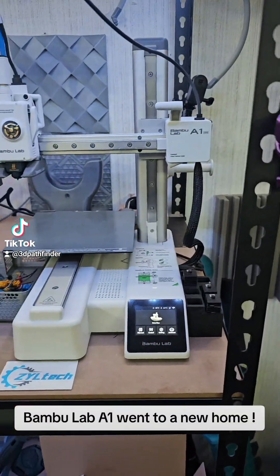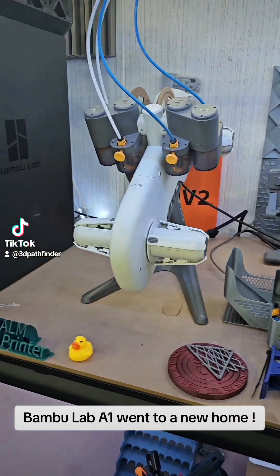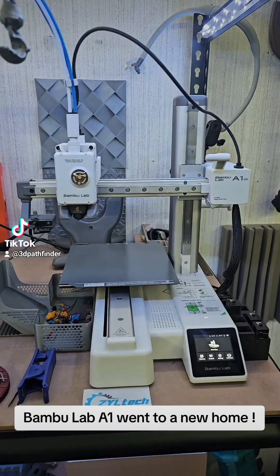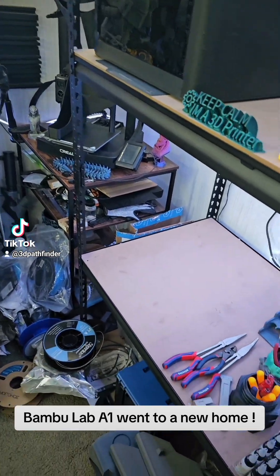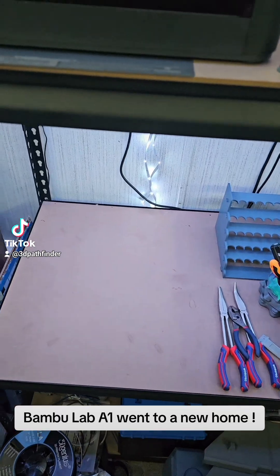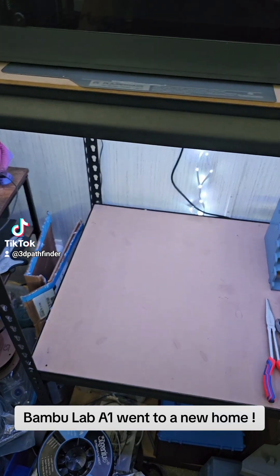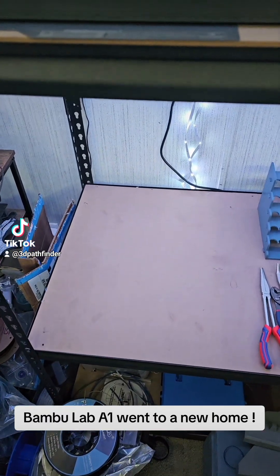For my avid followers, you may notice some changes here. The AMS light is now hooked up to the A1 Mini, and there's something missing. I've said previously that over time I've had a few issues with the A1. It's a great printer and I have nothing against it.